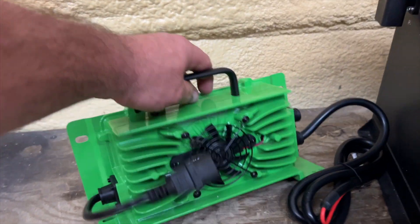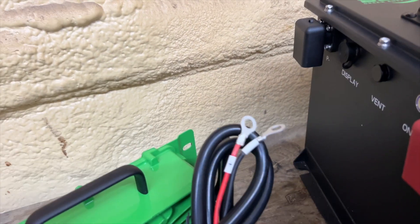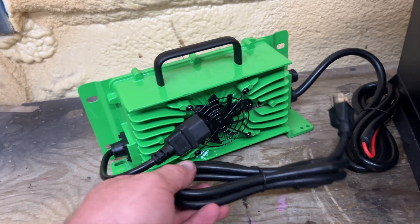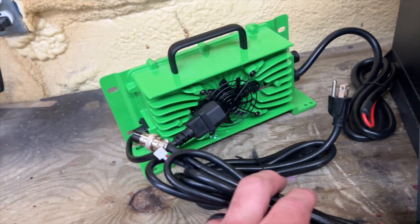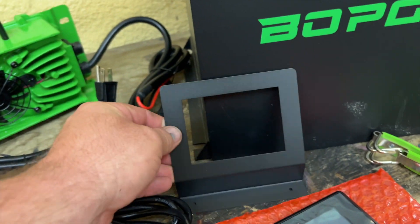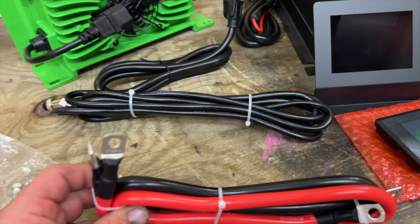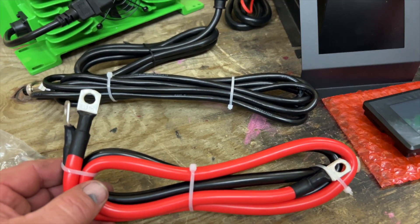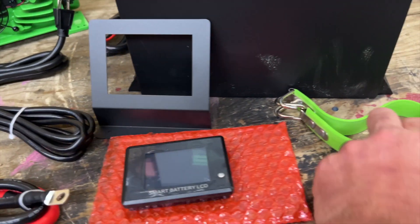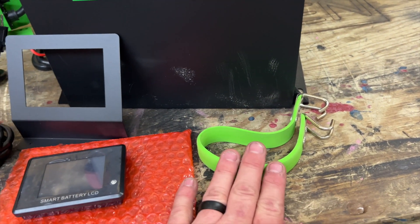The kit comes with a green onboard charger — 48 volts, 20 amps. It comes with your cables to install it to the battery. You have your extension cable for the charger itself, and your screen cable. The screen came with a bracket and wasn't pre-mounted; the screen was actually in a different package. So this is your LCD screen. You also have what looks to be a four gauge power and ground cable, and it comes with a battery removal strap as well.